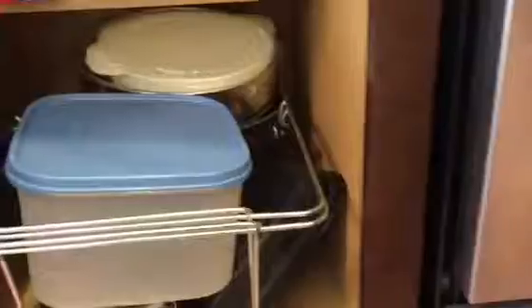Hi guys, Elizabeth here, getting ready to do another base cabinet in my kitchen. It's going to be this one.